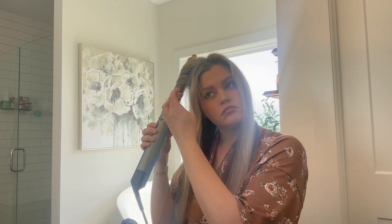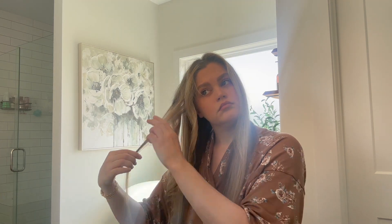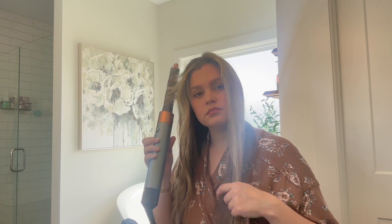This is Saturday and I'm just getting ready to go to town, doing my hair. I thought I would show the Dyson Airwrap because I got this as a Christmas gift. And for the past probably two months solid, I have been using it.